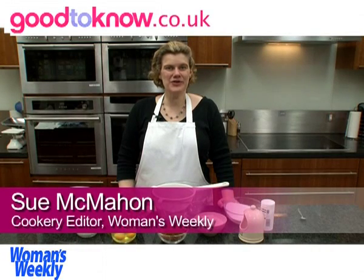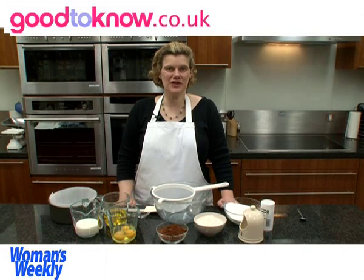Hello, I'm Sue McMahon and I'm Cookery Editor of Women's Weekly Magazine and I'm going to show you how to make a chocolate ruffle cake.